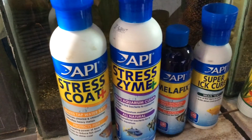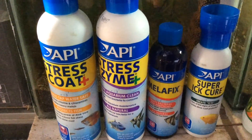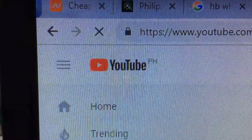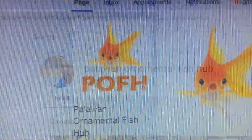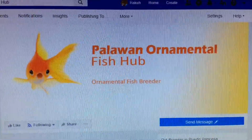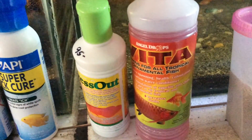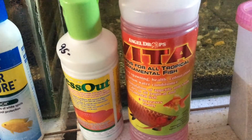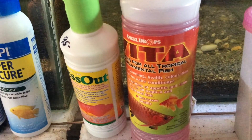If you want to know how this aquarium product works, please subscribe to our YouTube channel, Palawan Ornamental Fish Hub, or visit us on Facebook. Thank you for watching and happy fish keeping! We'll see you next time!